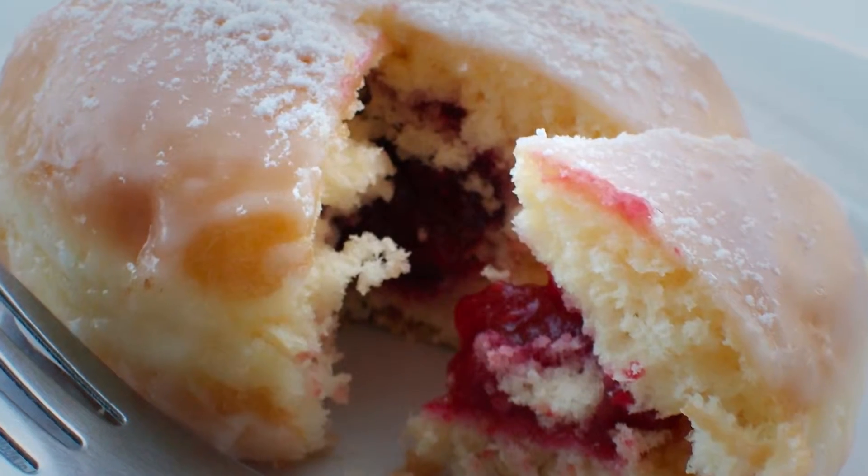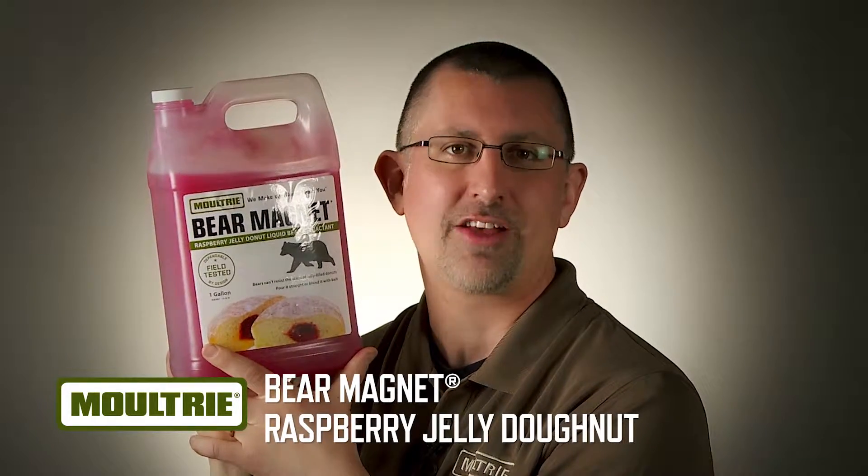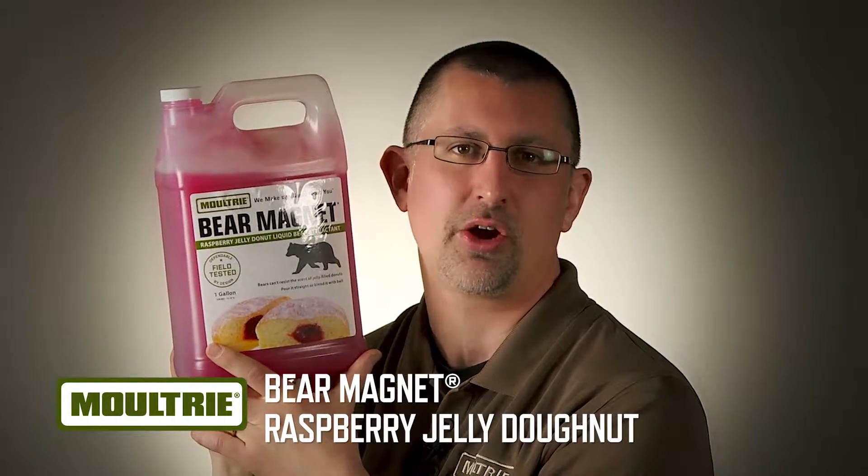No one can resist a raspberry jelly filled donut. That goes for you, me, or the bears. That's why Moultrie brought out Bear Magnet Raspberry Jelly Filled Donut Liquid Bear Attractant.